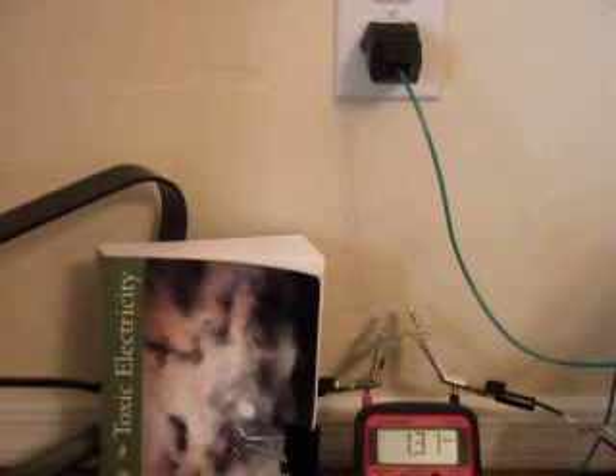They've established that anything over half a volt seriously affects cows. It's probably the same for humans — certainly the farmers have noticed that when their cows are being affected by this, the farmers and their families are also affected at the same time. So it definitely affects humans in very similar ways to how it affects the cows.